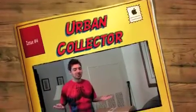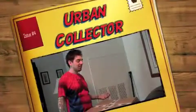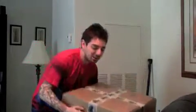What up unboxing fans? It's that time again and this time we're getting an unboxing from UrbanCollector.com. They're my new sponsor and I love them, and they sent me this big box of stuff. It has something to do with two upcoming movies.